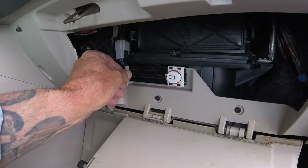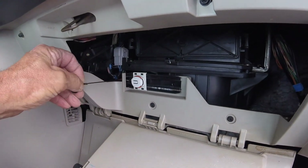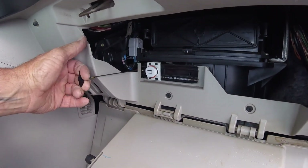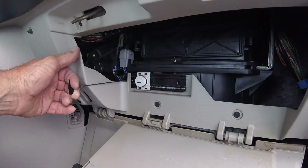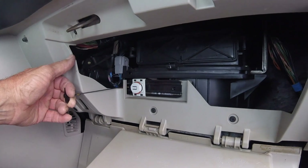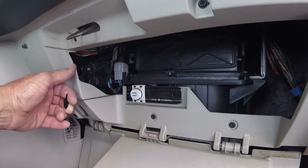We'll reach back here and get the dampener cord. Pull that, and then we'll lift up the glove compartment. Squeeze the two sides in, put it in place, and then attach the dampener cord.